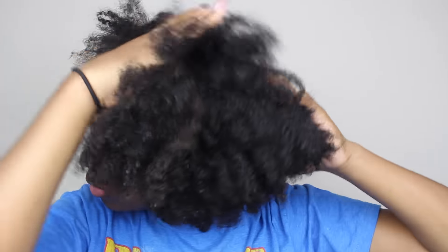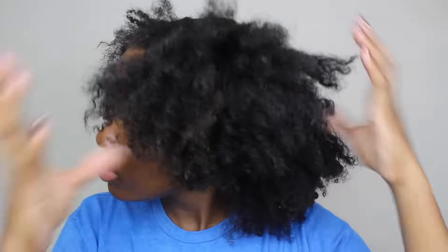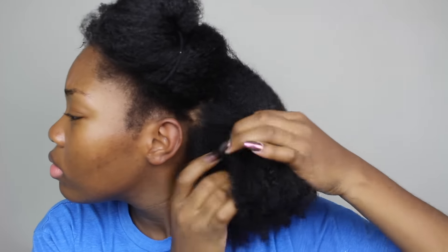Now you're going to see me split the sections back off again and I'm going to brush through my hair to get all of the tangles and knots. When I'm finished it's kind of going to look like a blowout, and that was my goal. I wanted my hair to be 100% dry before I started the twist.